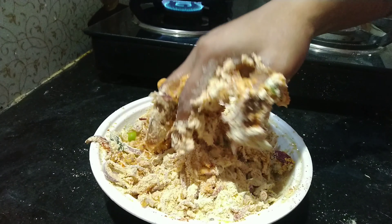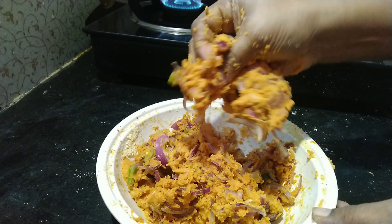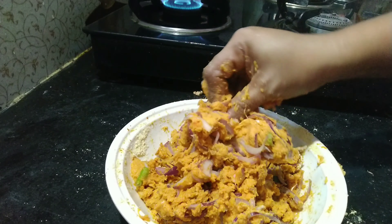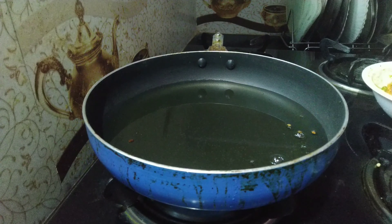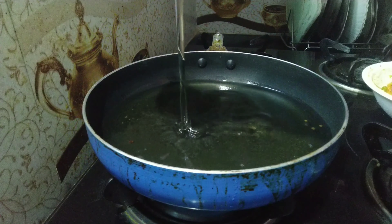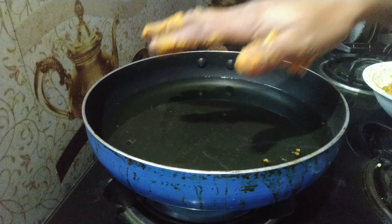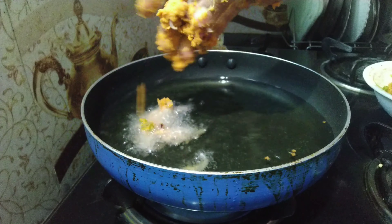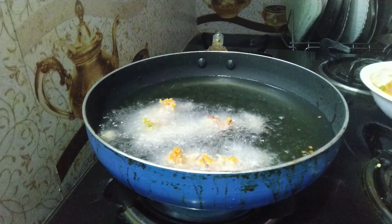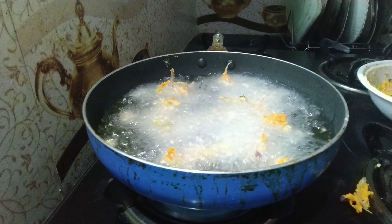Let's cook the water. The water is dry and clean. We need to cook the water. We will add a bit of water. The second ingredient is the amount of water — we take a lot of water for it. I am going to pour it on the pan.